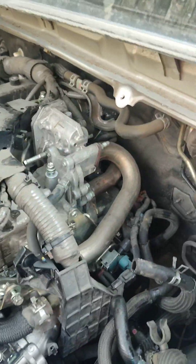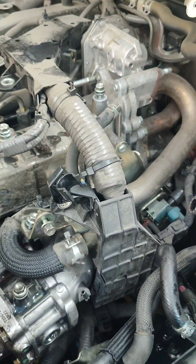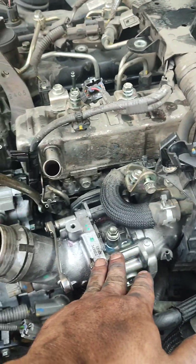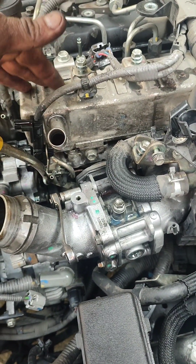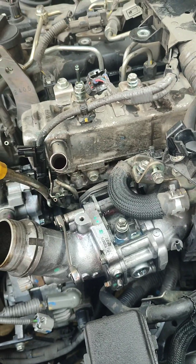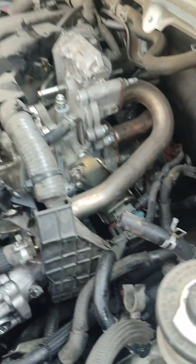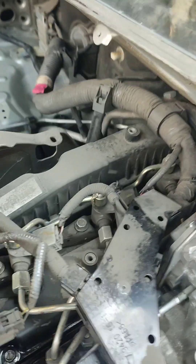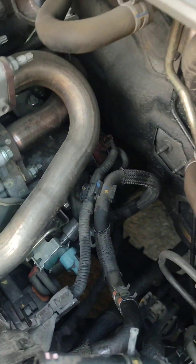Alright, so naunti-unti na namin ni Paring Jude. So tatanggalin na namin itong throttle nya, tapos itong EGR cooler. Kasama na rin itong EGR. Maluwag. Paklasin na rin yung tornilyo doon sa pagitan.